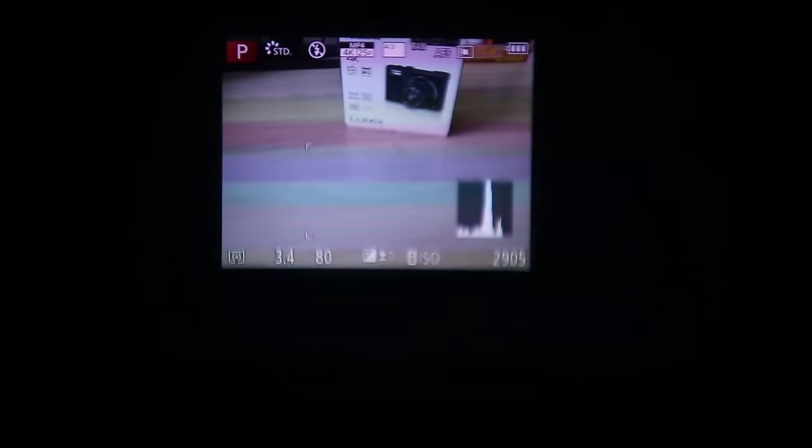The electronic viewfinder is the same unit from TZ100, and what I said about it in my previous review applies here too. It is very small with just 1.1 million dots and suffers from an RGB tearing effect — you can see rainbows when you move your eyeball. Still, it's better to have it than not, but I avoided using it as much as I could.